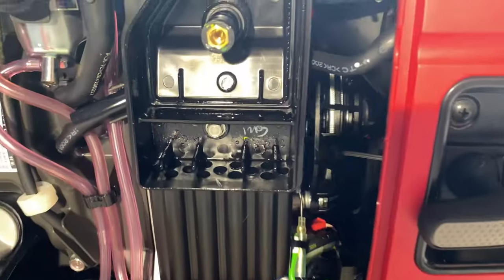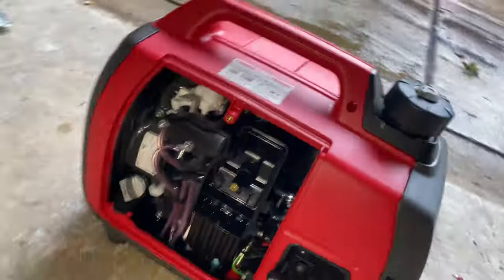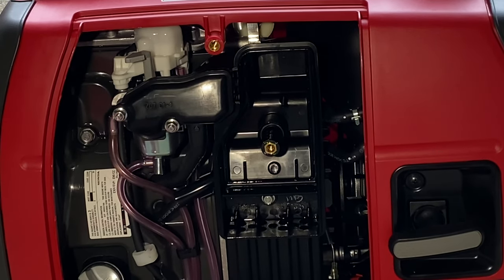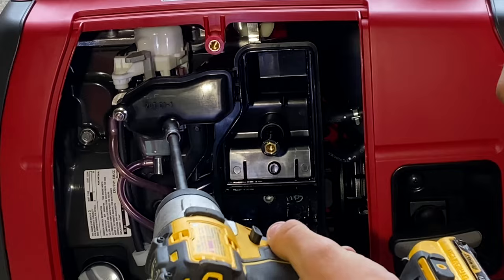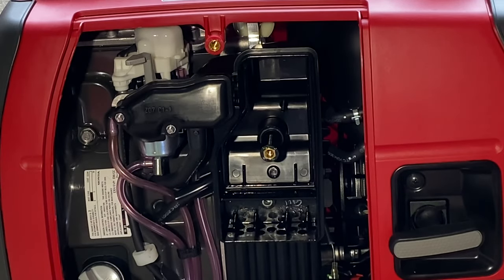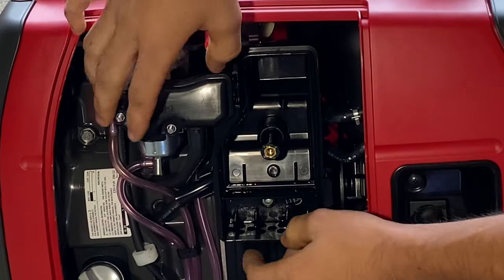You're going to have another screw right there, so I take out this one, this one, and this one. It helps to have a little impact — makes it a little faster. I have this Dewalt 12-volt, works great whenever I work on generators. And if you have a magnetic tray it works great to keep all your bolts in. This should just slide right off now.